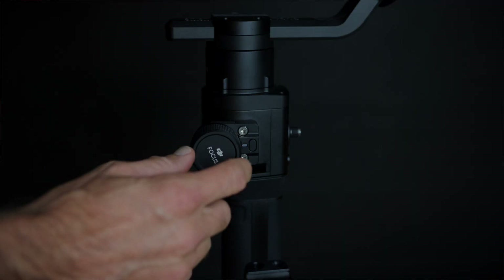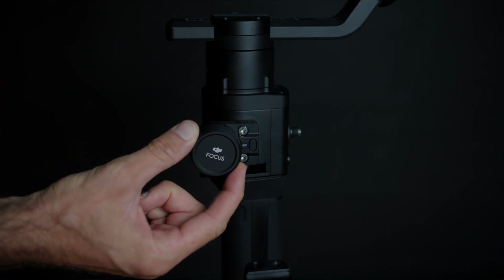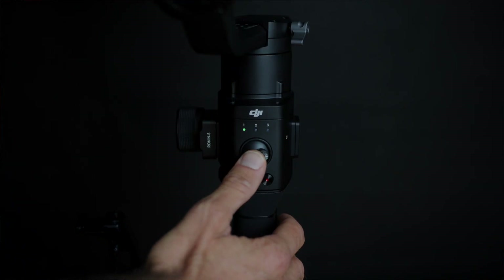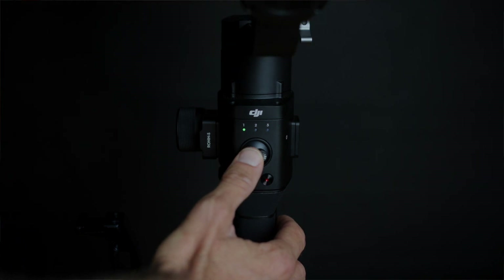You've also got your focus wheel on the side of your Ronin-S and again, depending on what camera you're using — for example a GH5 or GH5S — you can actually use this follow focus wheel to control the focus while you have your camera mounted to the gimbal and you're running around shooting. This can be a very handy addition, but I have to say it is quite challenging shooting on the gimbal and using the follow focus at the same time. We also have a joystick on the back of our Ronin-S which we can use to manually move the camera, though it can be tricky sometimes to move the camera very accurately using the joystick.